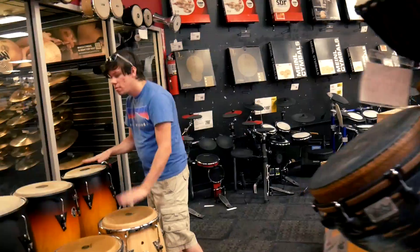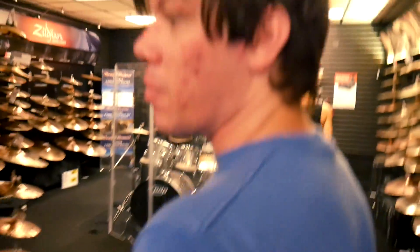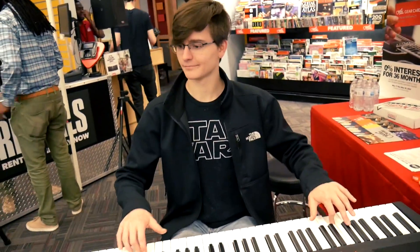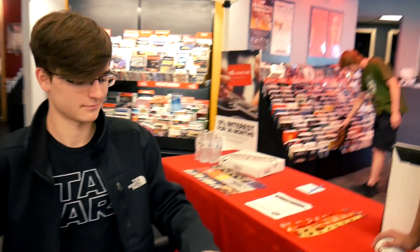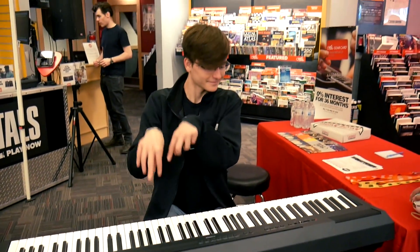Today we're gonna have you doing some ASMR here. I really like symbolism, so I'm glad there's a lot of symbols in here. Okay, now it's working. A prodigy of our time right here. Look at this — it's still playing. Stop playing.